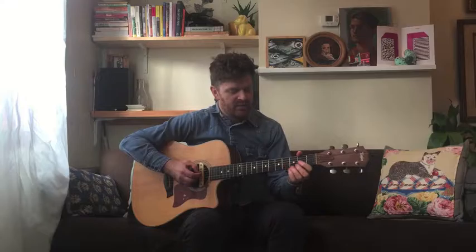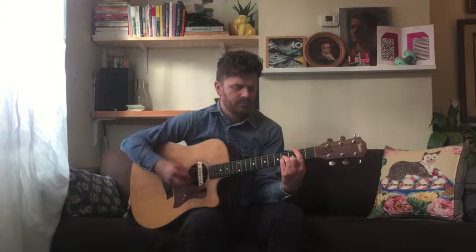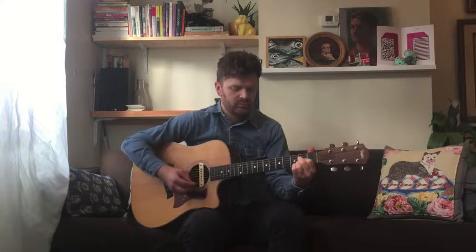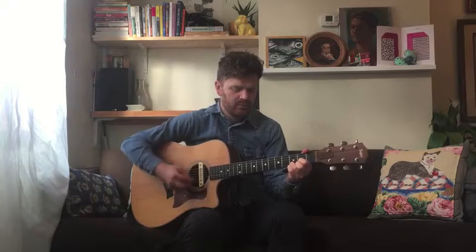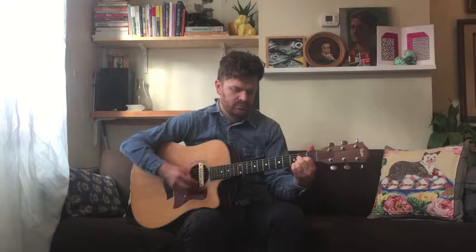From here, we move on to the verses, which are very easy as well. The first part goes D, B minor, A, D. The second part goes D, B minor, A, and ends with a B minor. Every verse of the song, we do that progression twice.